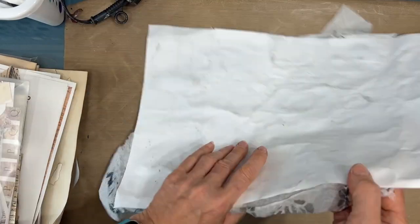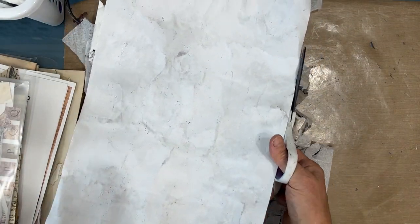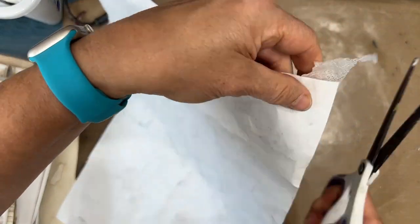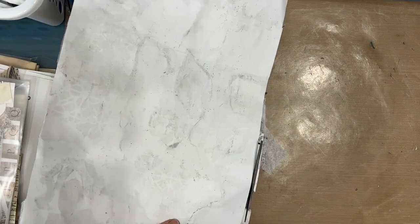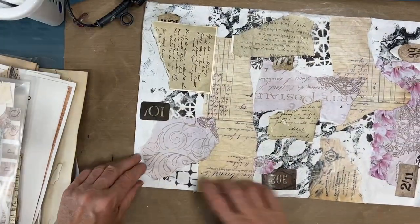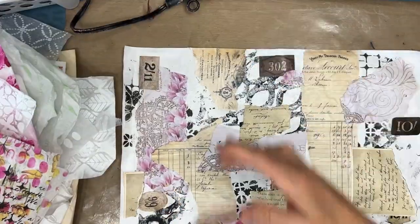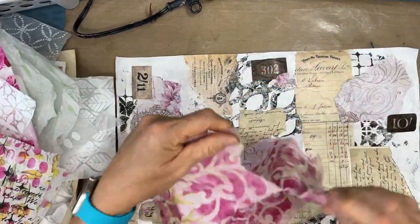Now I'm giving this a good dry — there are lots of layers so it did take a long time to dry. Once it's dry, I'm just cutting off the excess by flipping it upside down and getting rid of all those excess pieces. It's still not really coming together, but I'm just making sure everything's glued down.